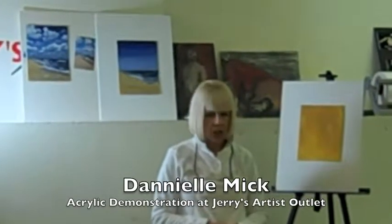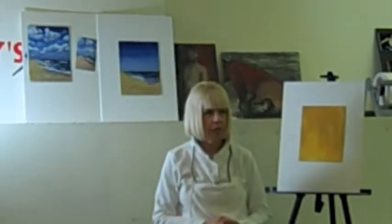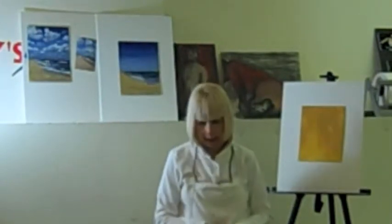I'm Danielle Meek. I'm an art educator and artist. I've been painting for 25 years and teaching for about 18. I work in all media, so I teach in all media.